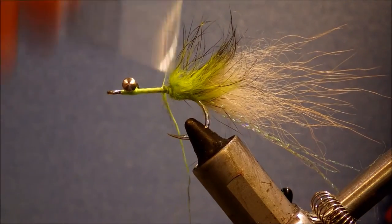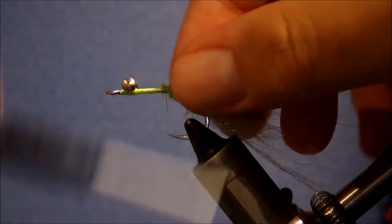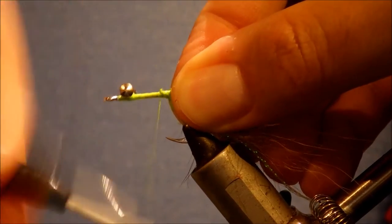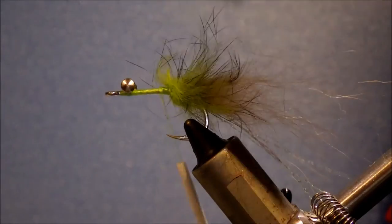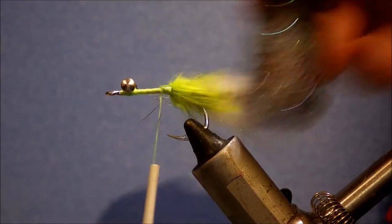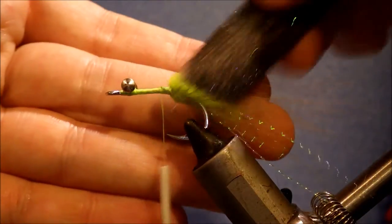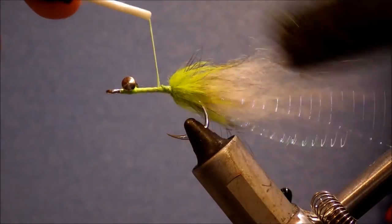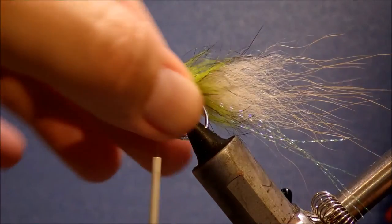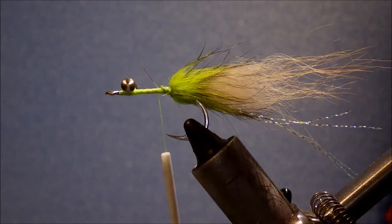So there's the collar. It doesn't look great at the moment — it's a bit clumped up — but that's dead easy to fix with the trusty velcro. Just come in and go over it, and that's how it lifts out nicely. Watch your tying thread hanging there — you could bust it with the velcro if you're not careful. Tail and collar done.